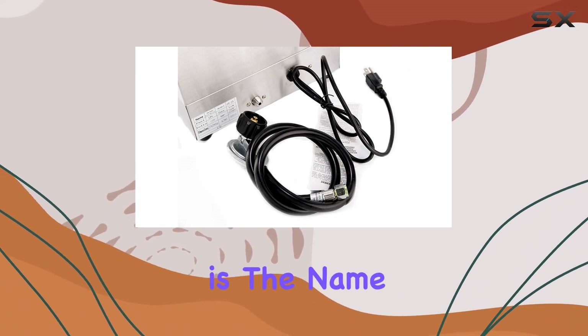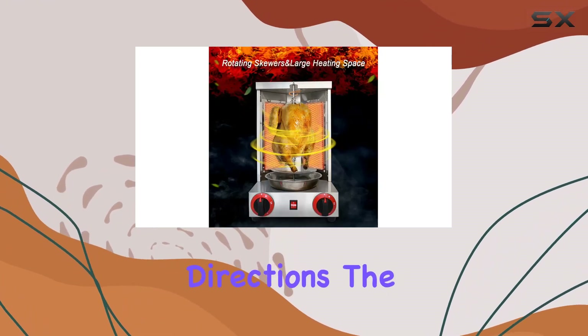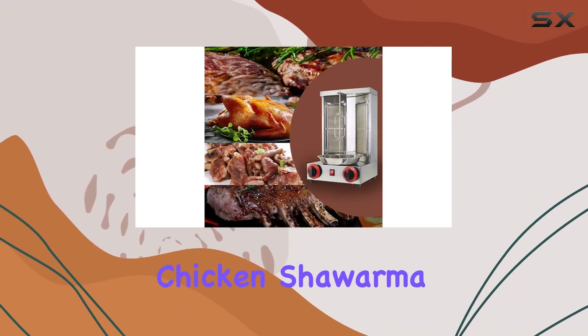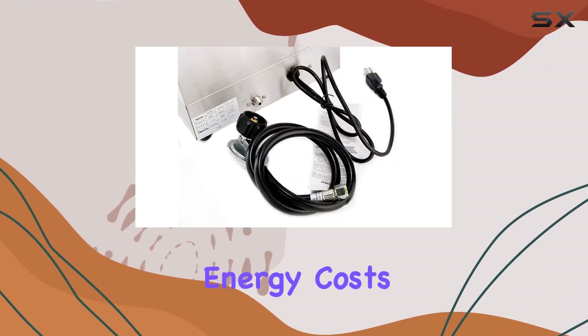Efficiency is the name of the game with this grill, featuring two burners for efficient heating and a rotating bracket that ensures even cooking in all directions. The adjustable temperature settings make it a breeze to cook up mouth-watering chicken shawarma, gyro meat, or any other rotisserie delights. Plus, it's a cost-effective option that won't break the bank on energy costs.